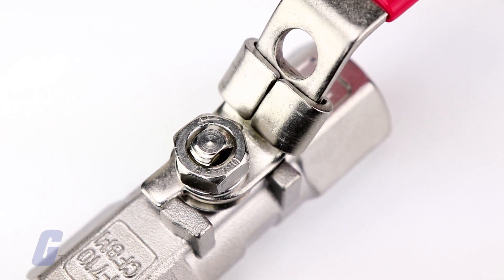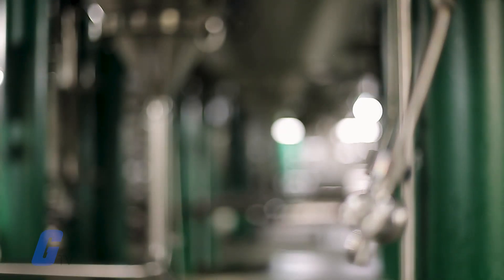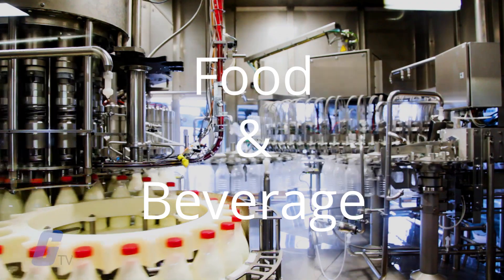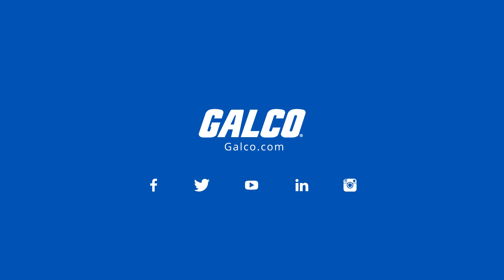Hamlet provides a wide variety of innovative valves, fittings, and hoses for many industries, including oil and gas, food and beverage, pharmaceutical, and many more. And they are available at galco.com.